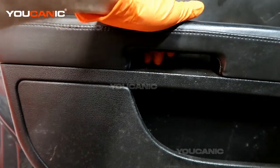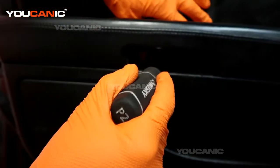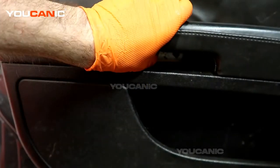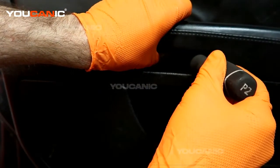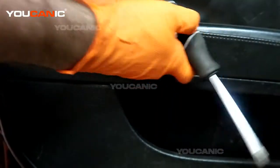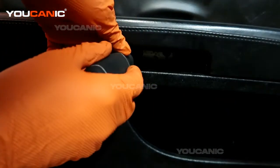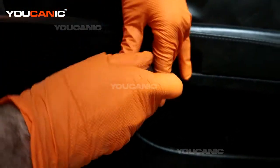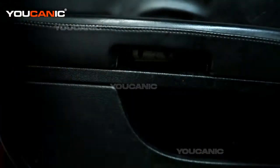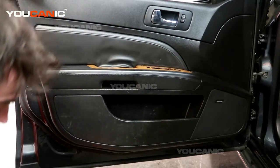Right here is your handle to pull the door closed. We just need to pull this little cap cover up, and as we pull it up there are two Phillips screws inside here that we need to undo. With those screws undone here and this screw undone here, now we'll take our tool.